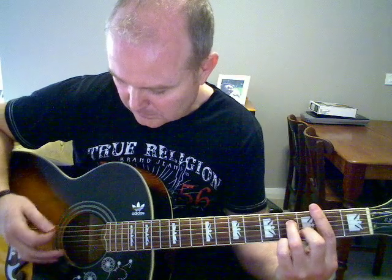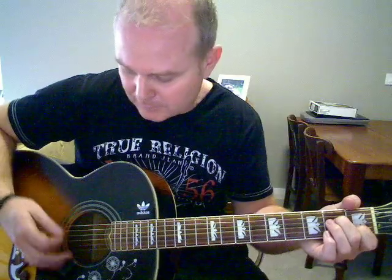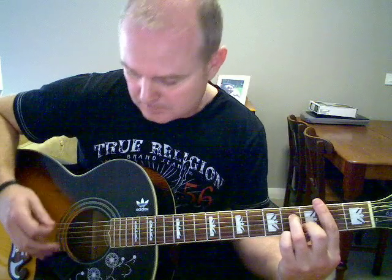Then move to a B minor 7 — basically hitting the 5th and 4th strings. Then the A minor 7, 5th and 4th strum. Back to the B minor 7, and back to the E minor. In there, like the Gallagher cover, you can do the run down with the E string.